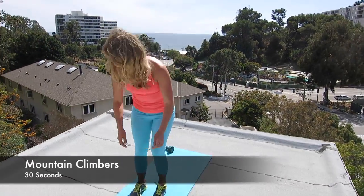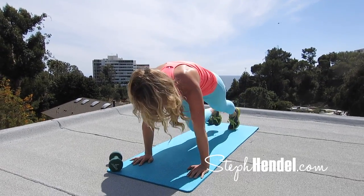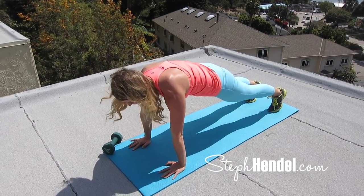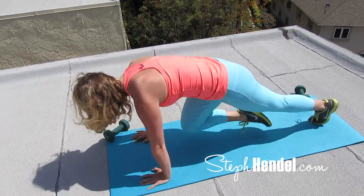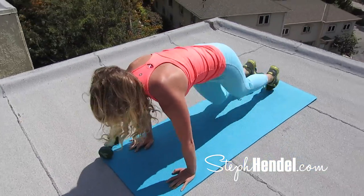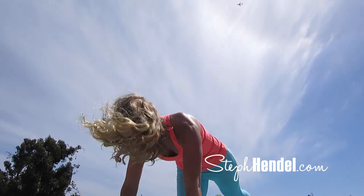Two more moves to go. Let's do a quick practice of mountain climbers. You're coming into plank position and tucking your knees into your chest, alternating legs. 30 seconds on the clock. Arms are straight, back's flat, pull those knees into your chest. Abs should be tight and you should be going at full intensity. This is one of your very last moves, so remember what your goals are, remember why you're here. You only have to do this for a few short seconds, so give it your all.